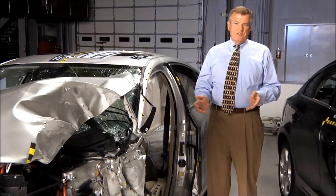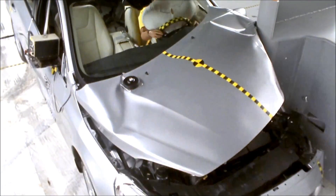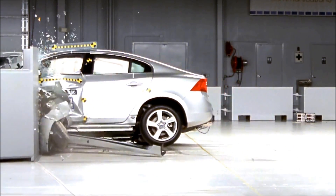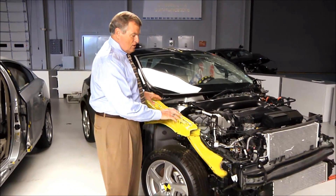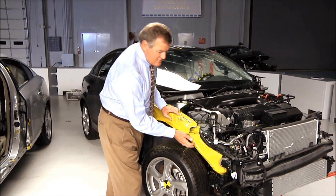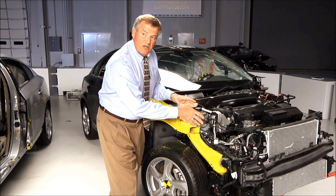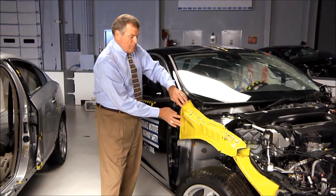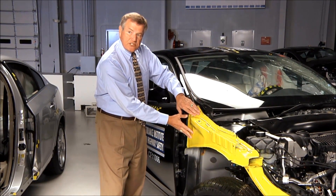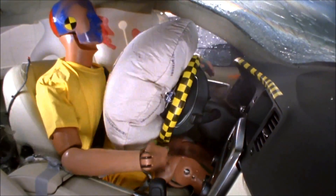One of the top performers in our test was this Volvo S60. Volvo engineers designed the S60 to do well in small overlap crashes. We've taken the fender off of this other S60 to show you one of the things they did. You can see this upper frame rail, painted yellow, has been tied back into the stiffer structure in the middle of the vehicle. In addition, Volvo beefed up the point of the occupant compartment where this rail attaches, and they added a steel crossmember to further strengthen the occupant compartment.